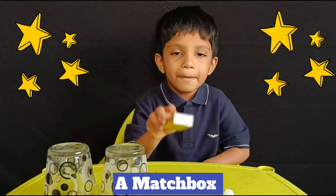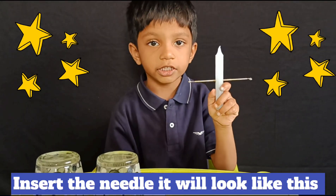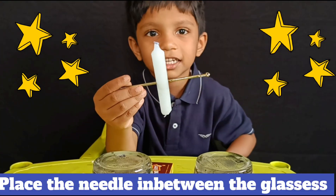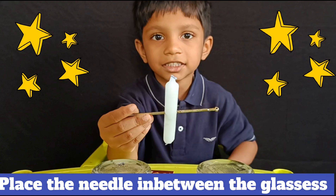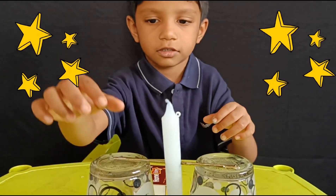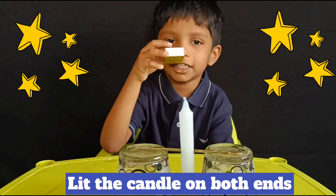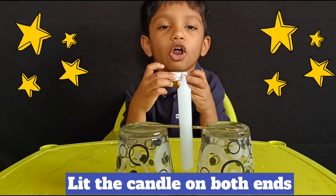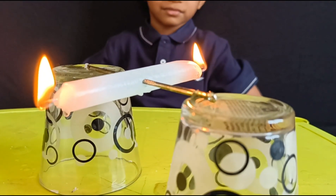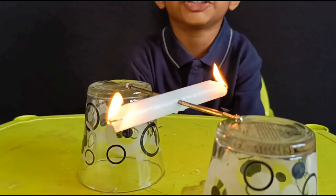Glasses and box. The needle will look like this. The needle is in the glasses. Put the candles on both sides. Seesaw.